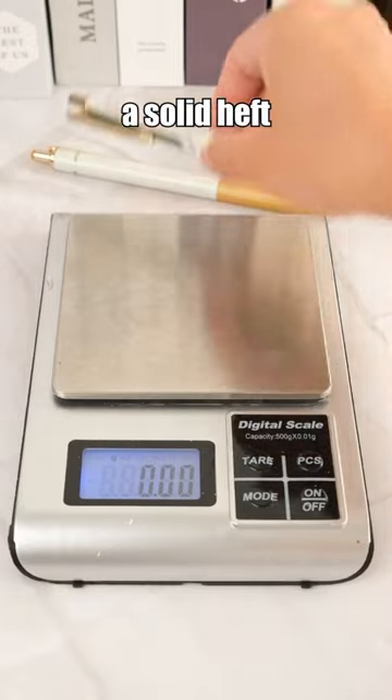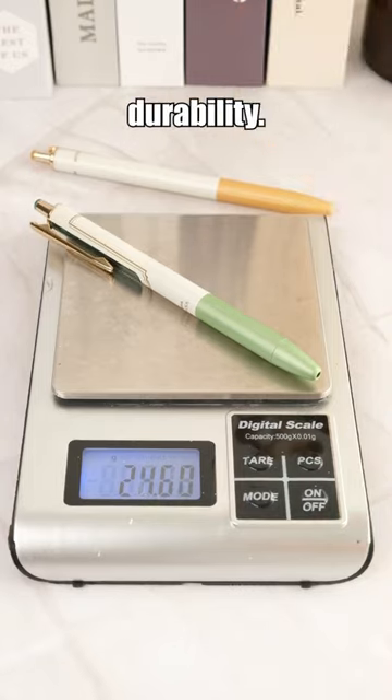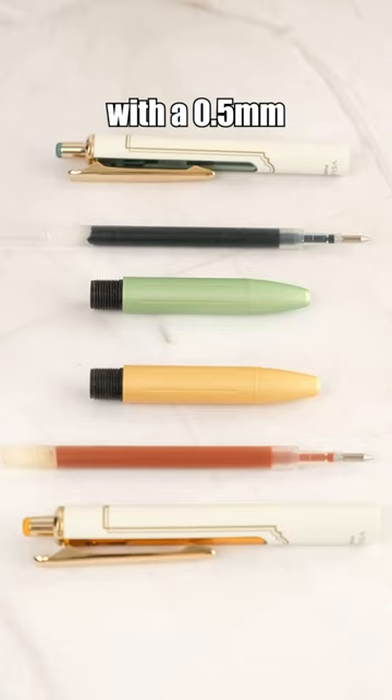Made of brass, this pen has a solid heft that guarantees its quality and durability. Each pen comes with a 0.5mm Sarasa gel ink that matches the color of its body.